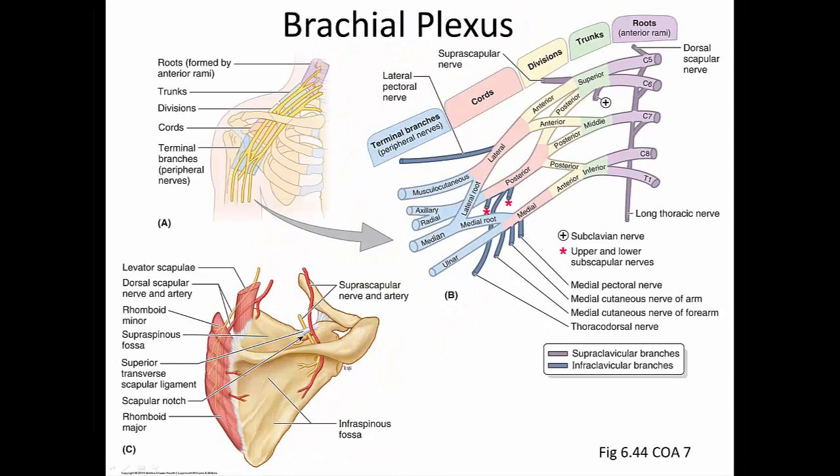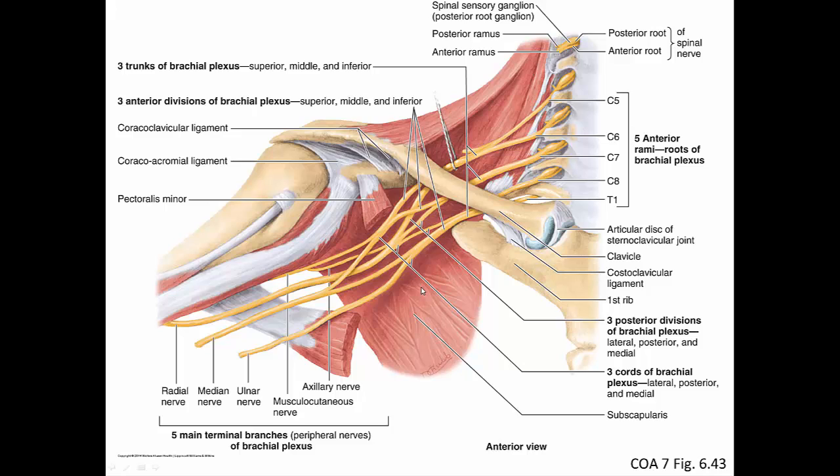Now let's move on to the brachial plexus, one of the major parts of this dissection. This video will only treat it superficially — for more detail, clinically oriented anatomy seventh edition is recommended. In lab we will focus on the infraclavicular part; the supraclavicular part — roots and trunks — will be dissected with the neck. The three cords — lateral, posterior, and medial — are named according to their relationship with the second part of the axillary artery, and all four structures are found close together posterior to the pectoralis minor muscle.